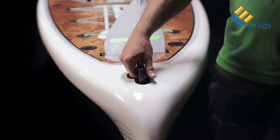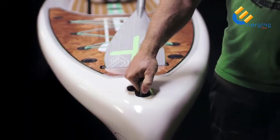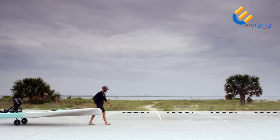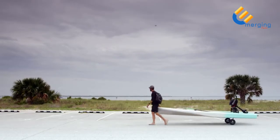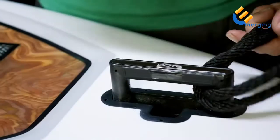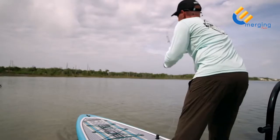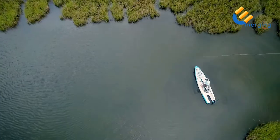On the nose you'll find a recessed grab handle. It's a convenient place to lift the nose of the board during transport. Use it with the wheel rack to easily transport your Rover to and from your vehicle while launching. You can also use the grab handle to tie on a bow line. The recessed design allows you to hide the handle for snag-free casting from the bow.